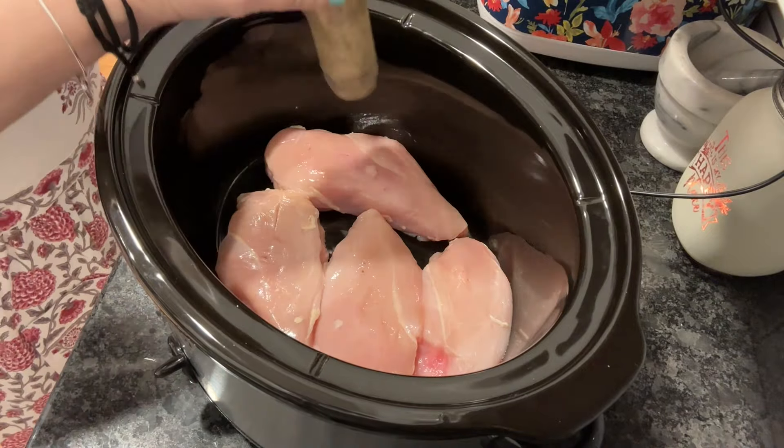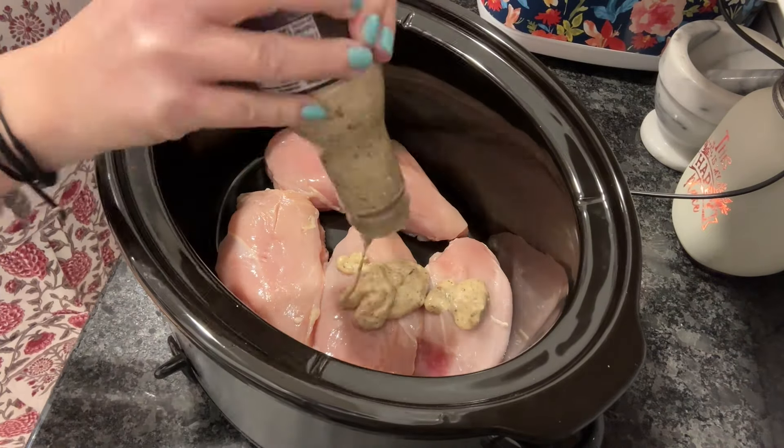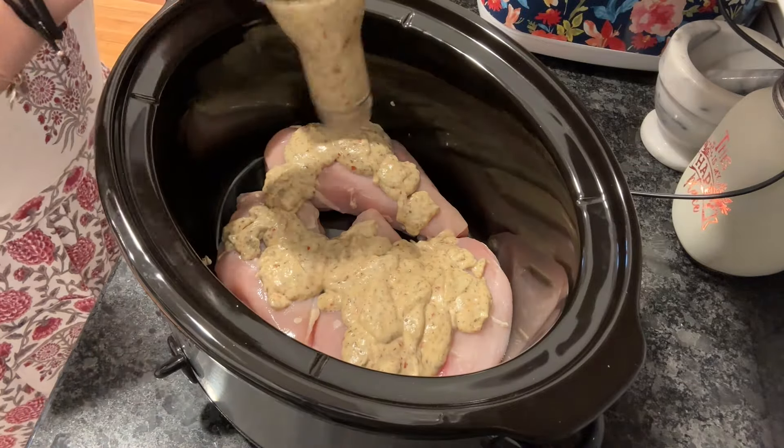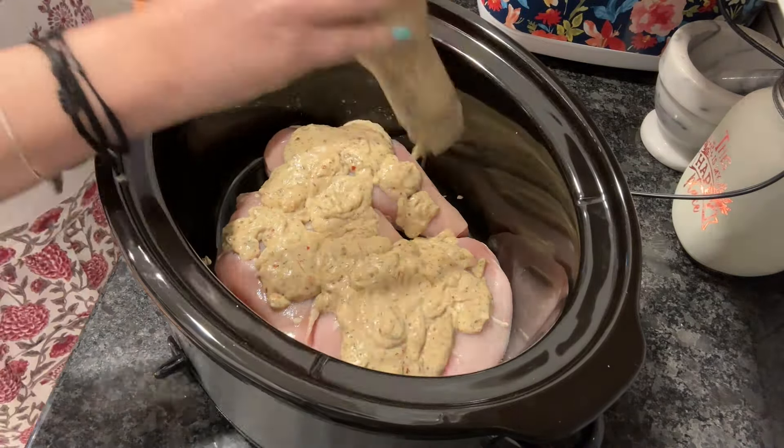We're going to start off with two pounds of chicken — I went a little over on that. We're a family of six, so you have some flexibility there. Add in one bottle of the Buffalo Wild Wings Garlic Parmesan sauce.